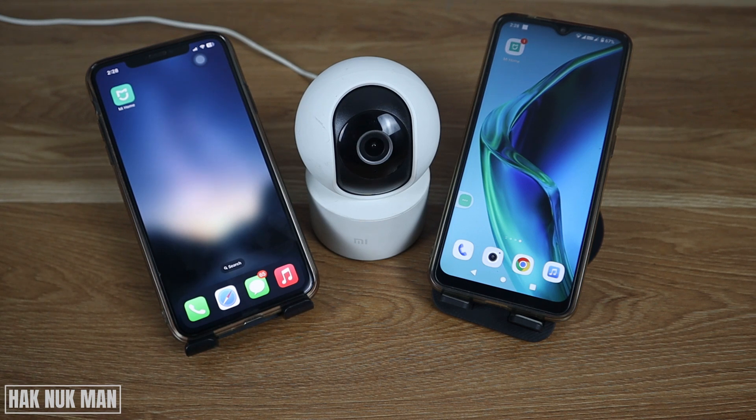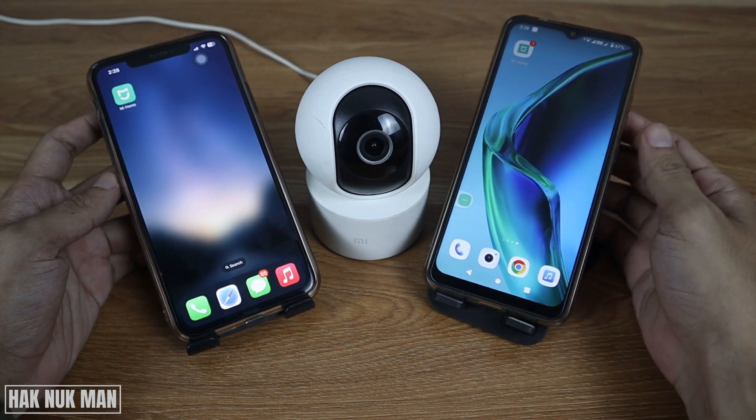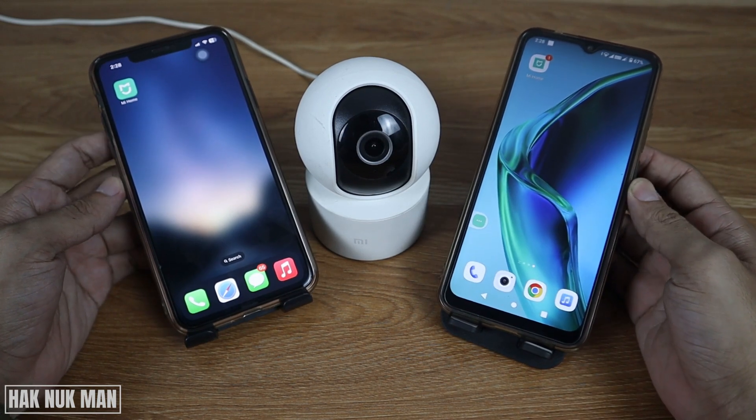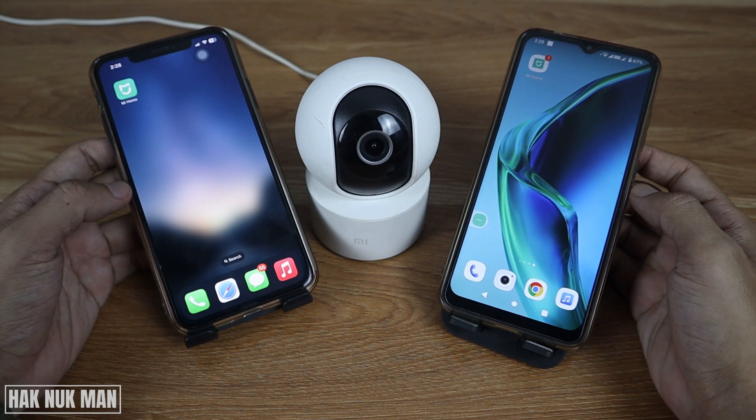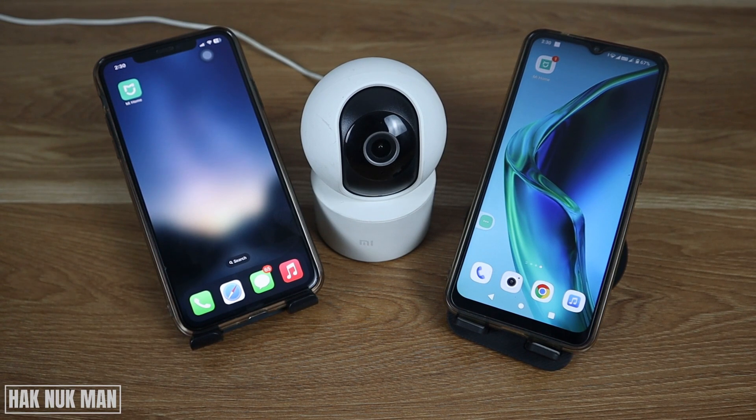Good evening everyone. In today's video I'm going to show you how to connect an i360 camera to multiple smartphone mobile devices. As you can see on the table, this is the iPhone and this is the Android phone, and both devices already have the GMI Home app installed.